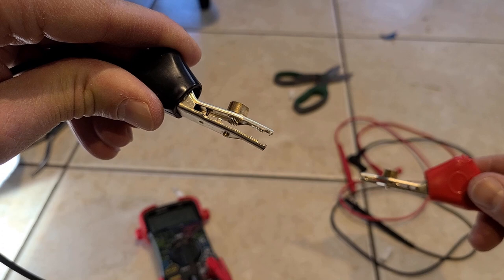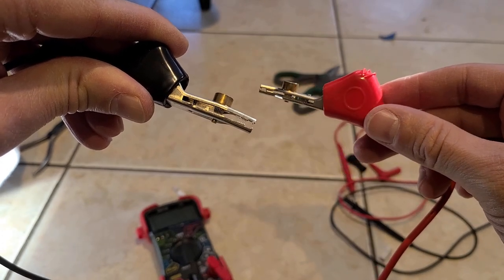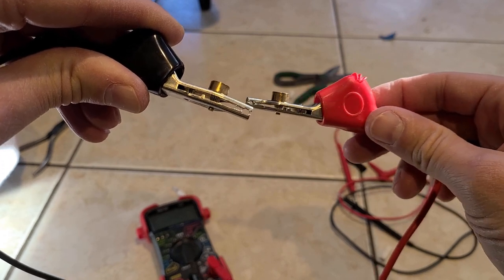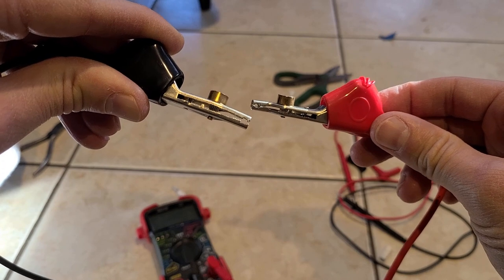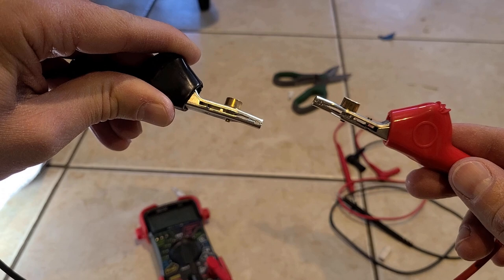The problem is when you clamp it over the wire, maybe it doesn't catch, and then you're tempted to push it down so it sits through the insulation of the wire better and touches the actual metal or copper. You have to be really careful when you do this.